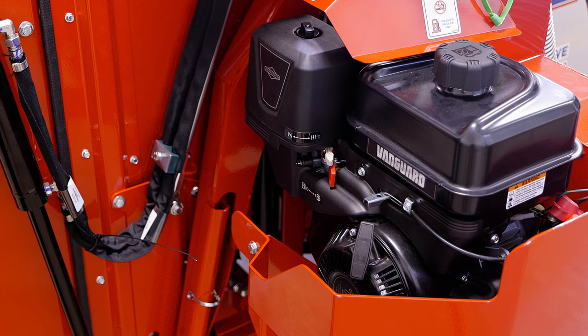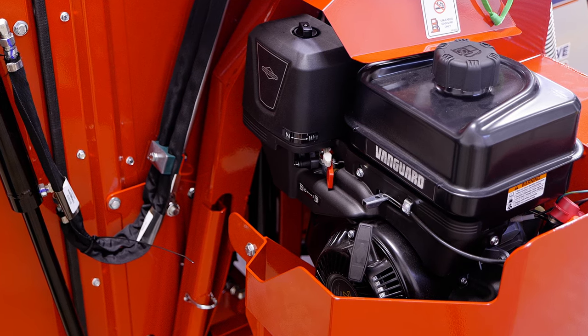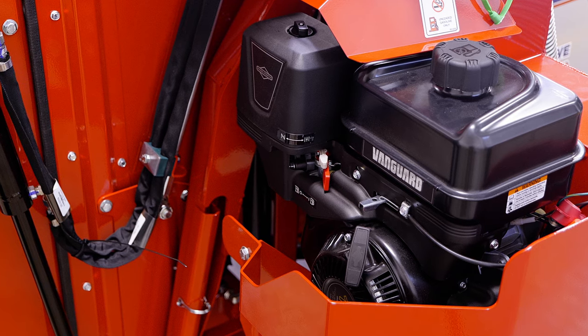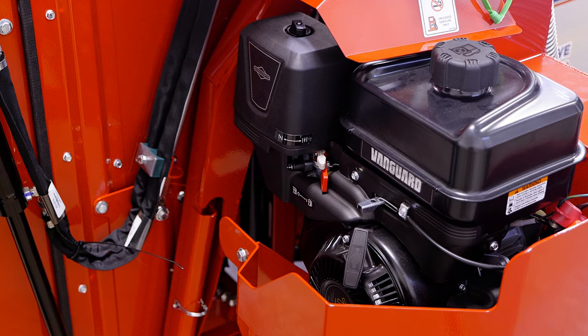The collection system also has its own separate engine to generate the vacuum necessary to operate. This is an air-cooled, 10-horsepower Vanguard engine, which features electric start from the operator station.